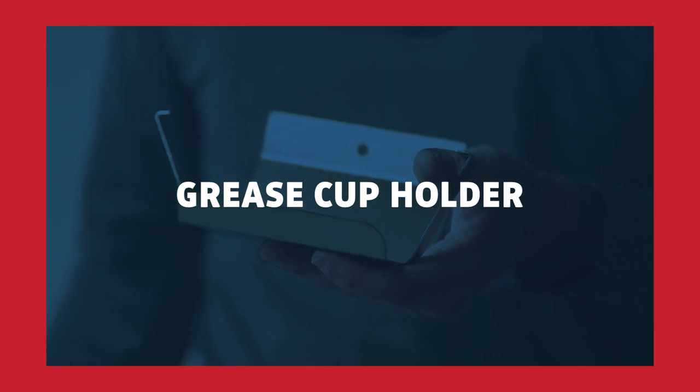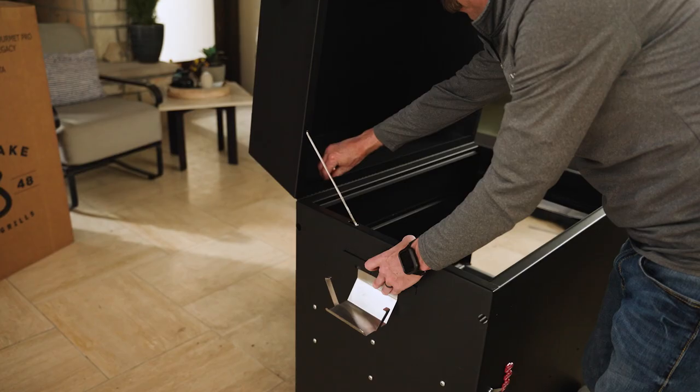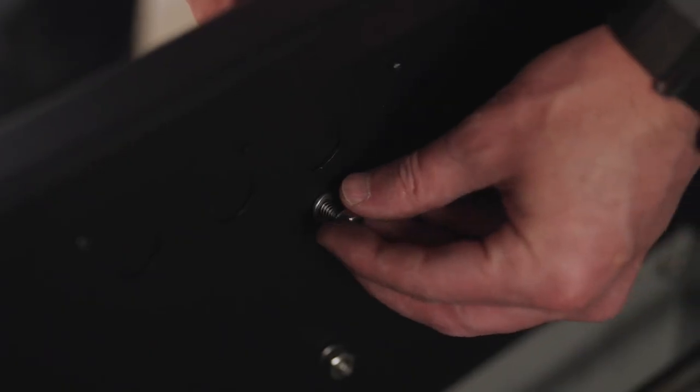Next step: installing your grease cup holder. Remove the top bolt just underneath the exhaust vent and reattach using the bolt provided.